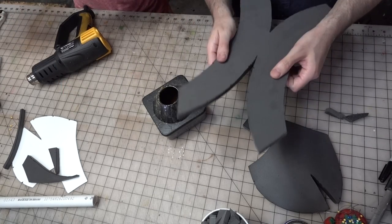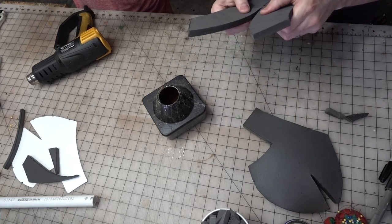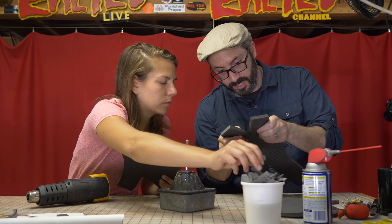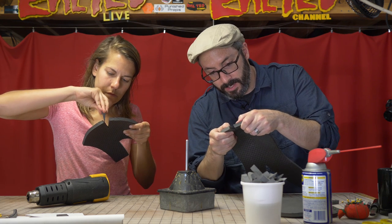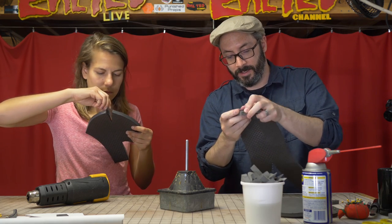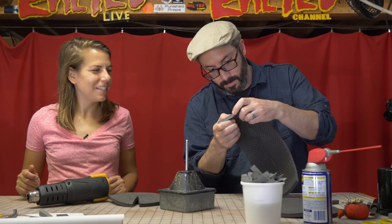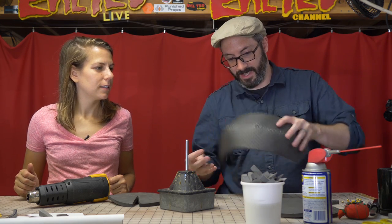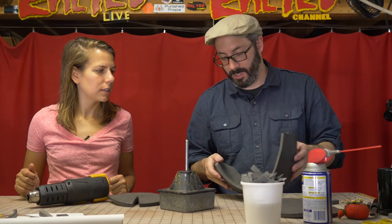So get a little bit of glue — you don't need a lot — and then just cover both of these inner edges. Nothing we've done so far is irreversible, so just go nuts. While you're doing that, I'm going to press the two halves of this together and line up those marks. This is forming the top part of the helmet. Because the contact cement grabs right away, you just push it together and as it touches, it bonds. Take your time and you get a really nice seam.